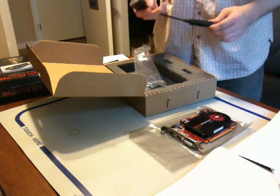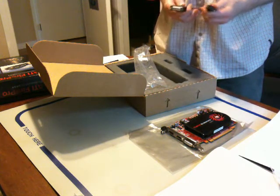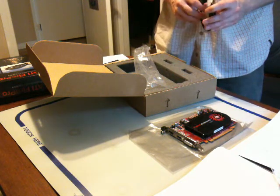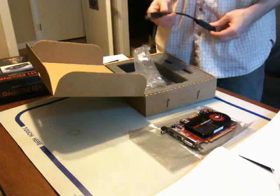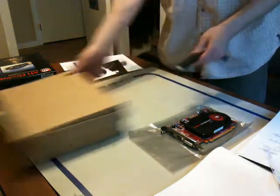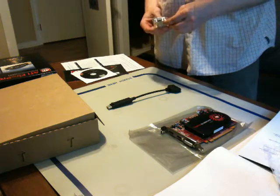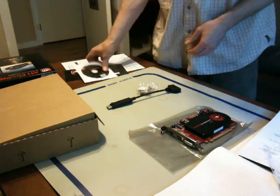I do not have a DisplayPort monitor, so I'll be making use of this adapter. I use two screens — one is a 21 inch, one is a 22 inch — both through DVI on my existing Radeon 4870 card. This is the unboxing of this card, pretty straightforward, nothing special of course, no bells and whistles. And this is an adapter upon another adapter if you needed a VGA cable.